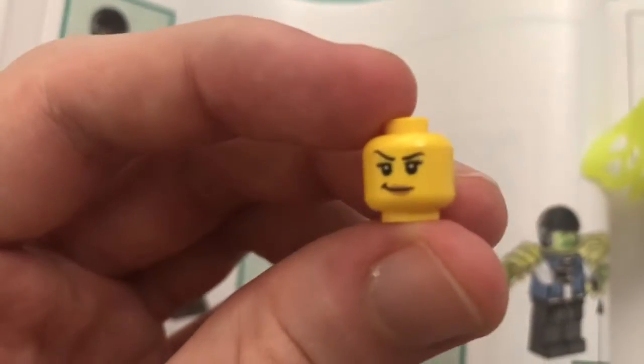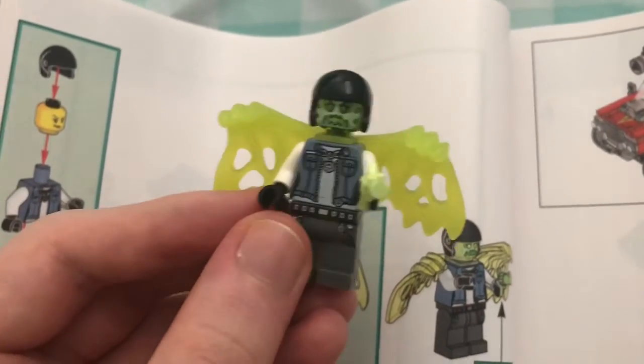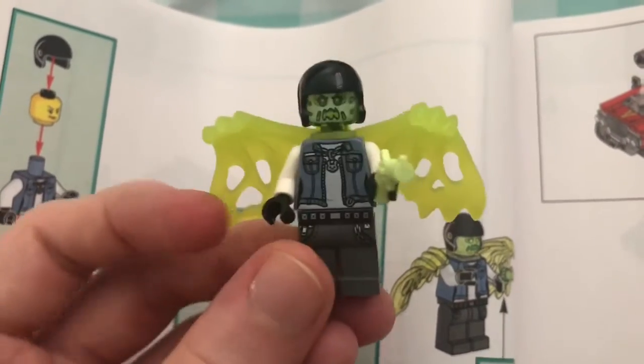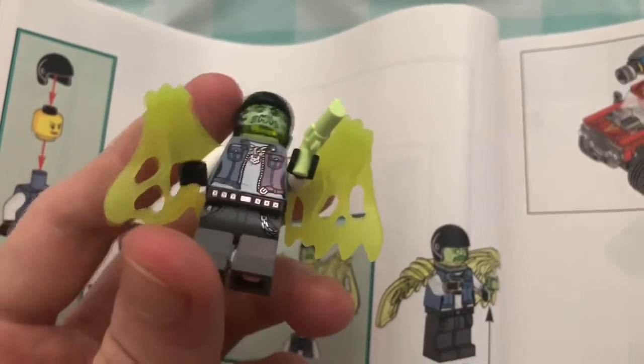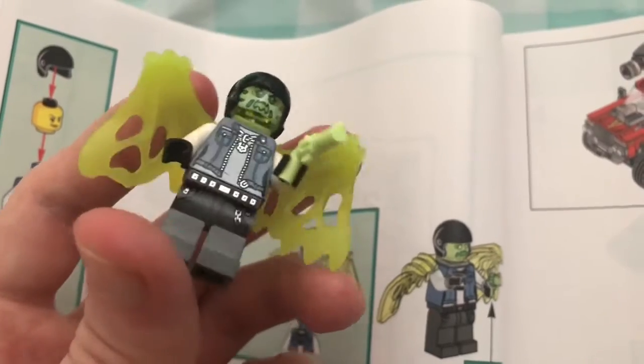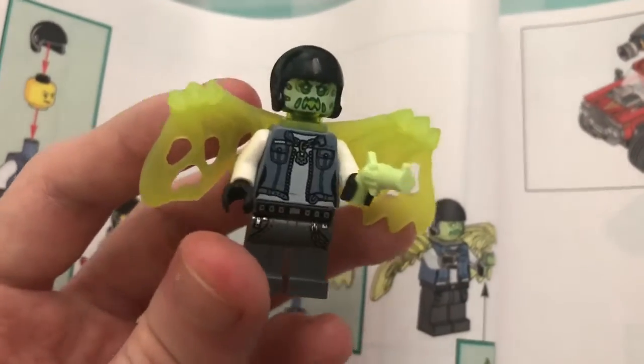There's also that other version - for some reason they give you two versions. And this is the head - so this was a woman. You wouldn't know by looking at it, especially with the clothing. They could have maybe given a little bit more female style clothing. But this person's a pretty cool character - I like it. I like these zombie kind of styles. This person's dope.